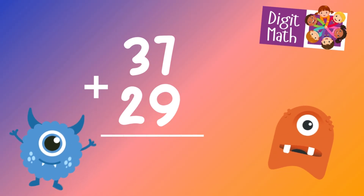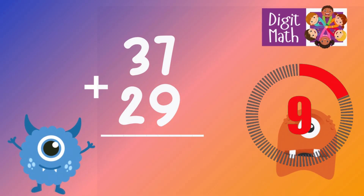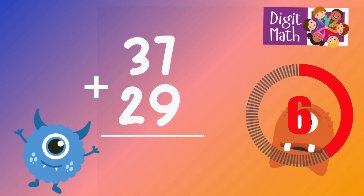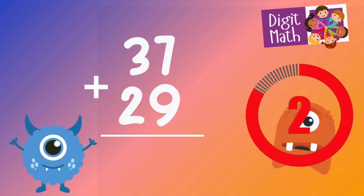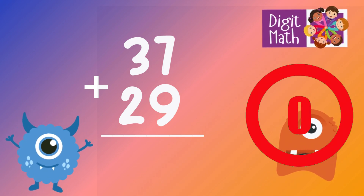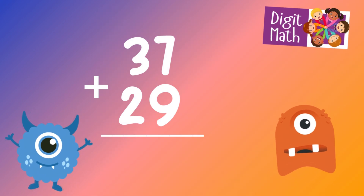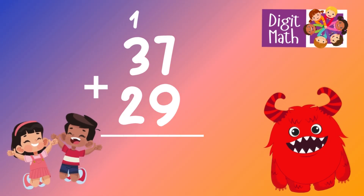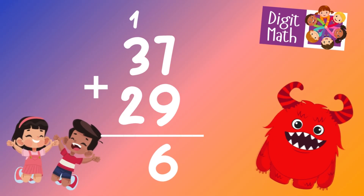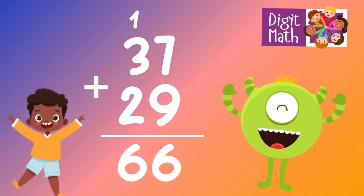37 plus 29 is? In the units column, we have 7 plus 9. Adding 7 and 9 gives us 16. We place 6 in the units column and carry over 1 to the tens column.